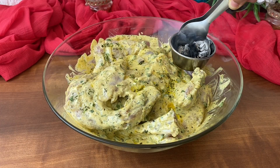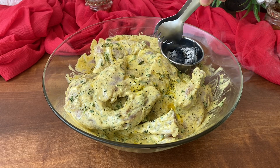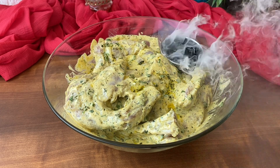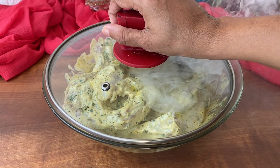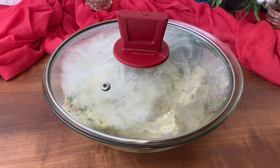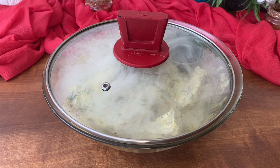Now give charcoal smoke — pour a few drops of oil on the charcoal, close the lid, and leave it for 10 to 15 minutes. Once done, marinate this for 3 to 4 hours or overnight.